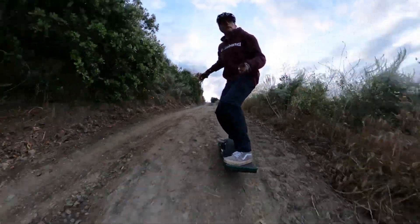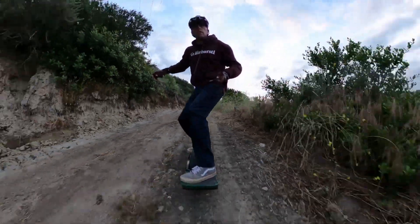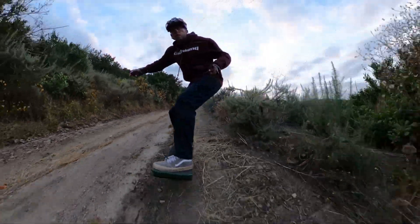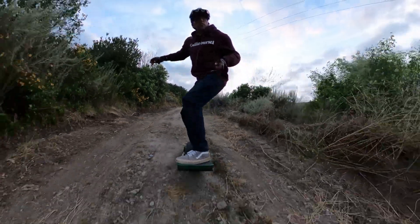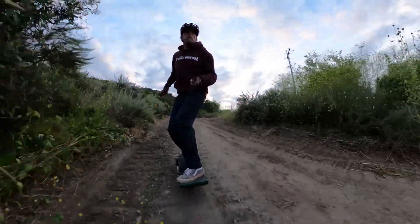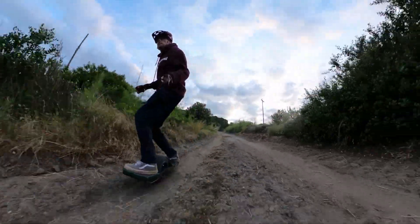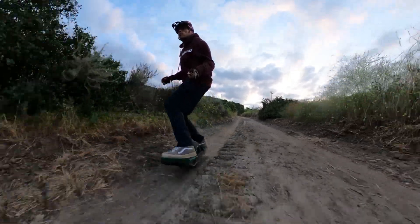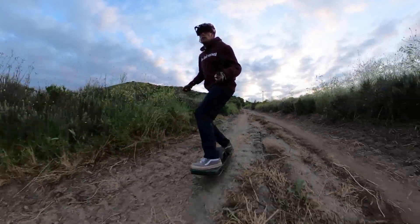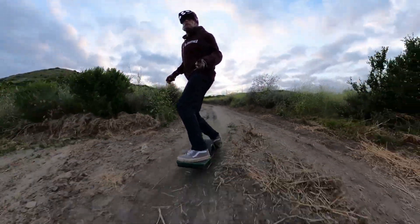If you like to just ride and not worry about how it all works, then this may really not be for you. For example, does the idea of thinking about voltage instead of just looking at battery percentage seem like too much of a hassle? That's just one of the many things that you will have to get used to when riding a VESC Onewheel. It's also not easy to build — ask yourself if you're good at DIY stuff or if you have somebody who does it for you. I'm not good at DIY but I'm really good at following instructions, so it worked out for me, but it really is quite an involved project.